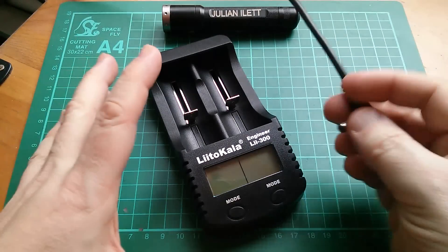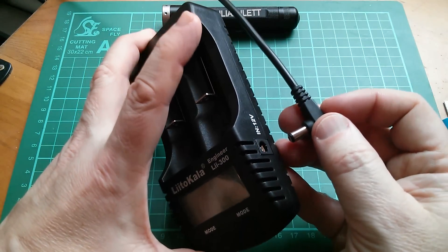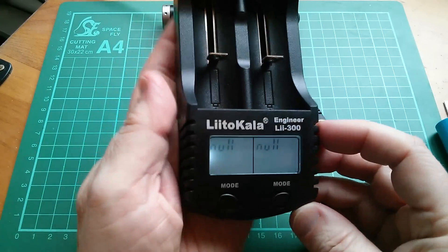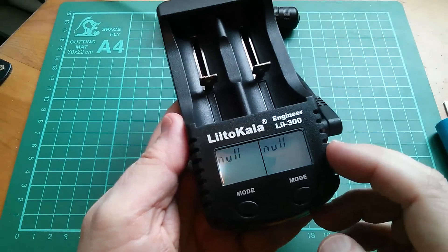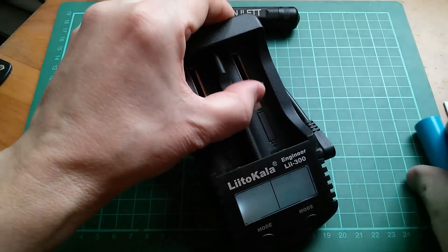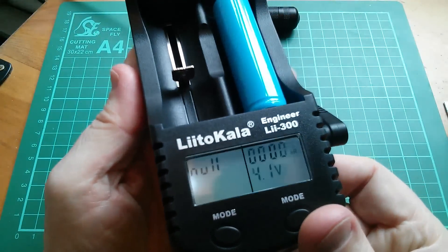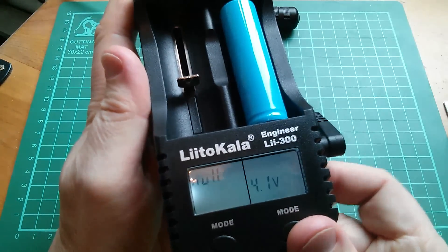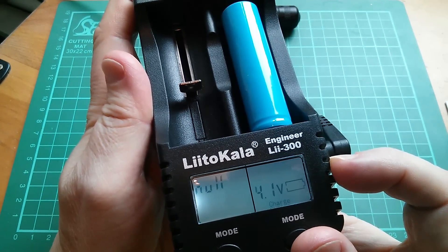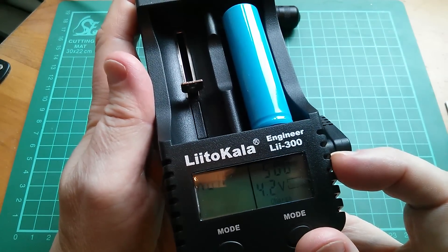Let's plug in a 12-volt supply. I'm using 12 volts from my solar power system — currently it's 12.7 volts, we don't really have any sunshine. There was a display test and now we're getting null on both channels. Let's drop a cell in there and see what we get. The first thing that comes up is MR. Now we've got the current flashing — I think I'm able to change the current if I want to. And now it's started charging.